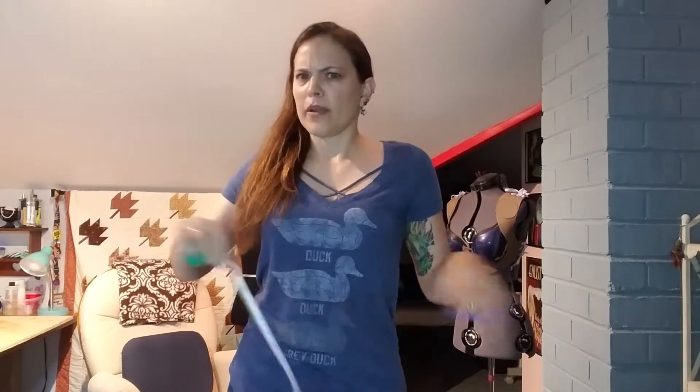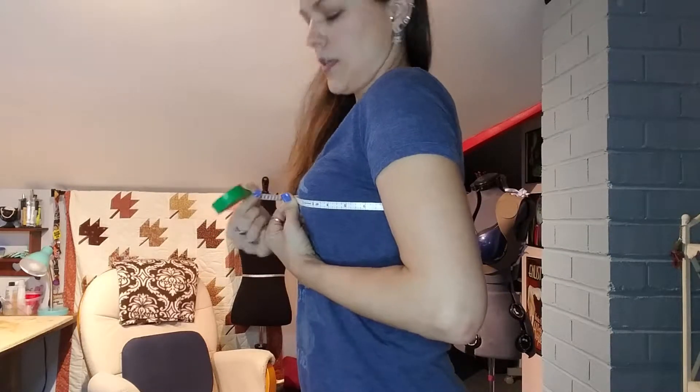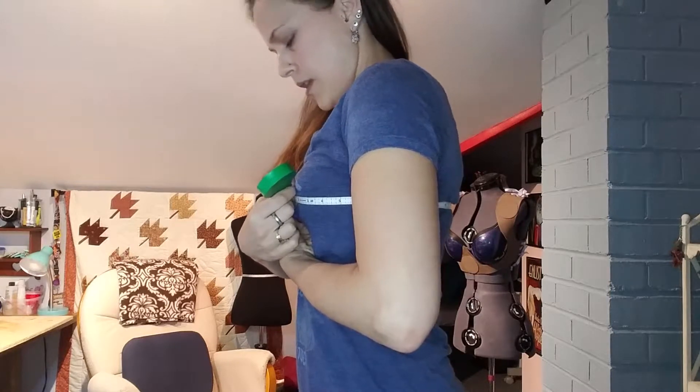I use inches because I'm American. First, we're going to measure the bust. That bust line is right at the fullest part of the bust. Take your tape, keep it horizontal, and get your bust measurement. Make sure you're not pulling the tape super tight — give yourself room to breathe. Remember, your chest gets bigger when you inhale and smaller when you exhale, so you want to be able to inhale. Give yourself some breathing room.